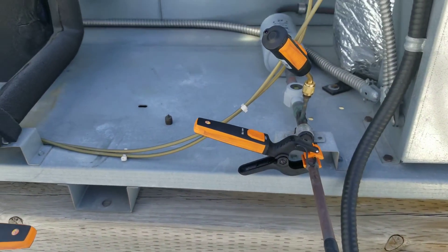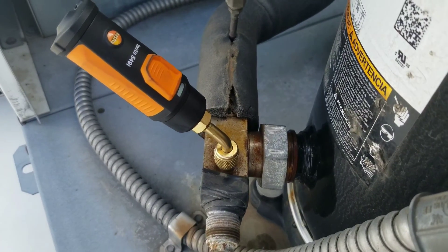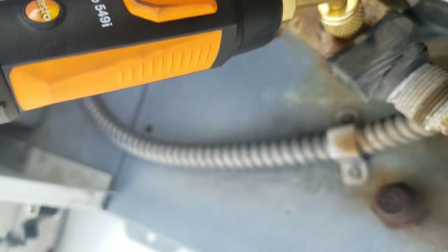Now we want to open up the Smart Probes app on a mobile device. When we're flashing green, we're all paired up to the app. This one's flashing green, and they all are.